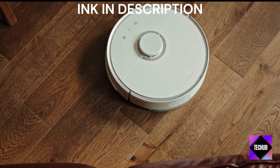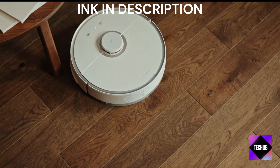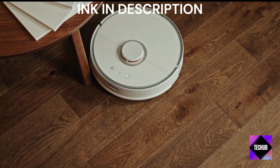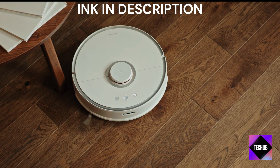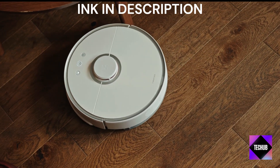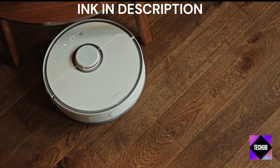And that wraps up our exploration of the latest iLife Robot Vacuum. If you found this video helpful, be sure to give it a thumbs up and hit that subscribe button. Feel free to share your thoughts and questions in the comment section below. Thanks for watching, and until next time, keep your tech and spaces clean.